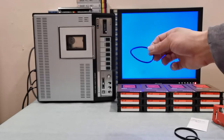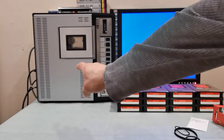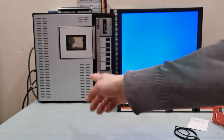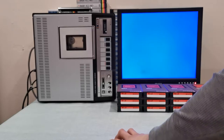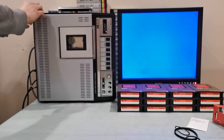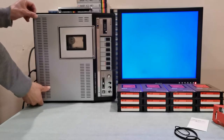Now I've got this machine up and running. Let me go ahead and remove the cover so you can see how this machine works and hear how it works — it's very loud. It only has two screws to get in here, which helps a lot.